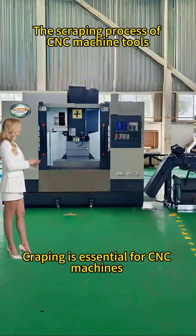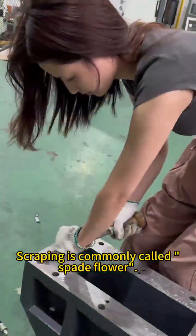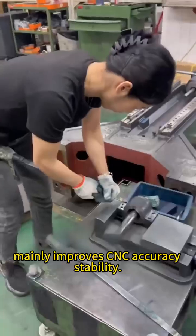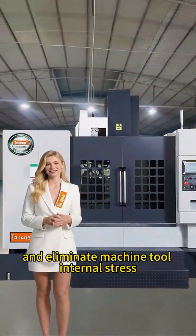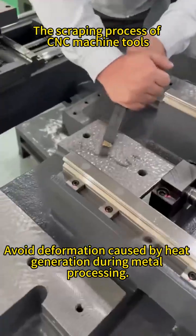Scraping, commonly called spade flour, is essential for CNC machines and cannot be machine-replaced globally. It mainly improves CNC accuracy and stability, eliminates machine tool internal stress, and helps avoid deformation caused by heat generation during metal processing.